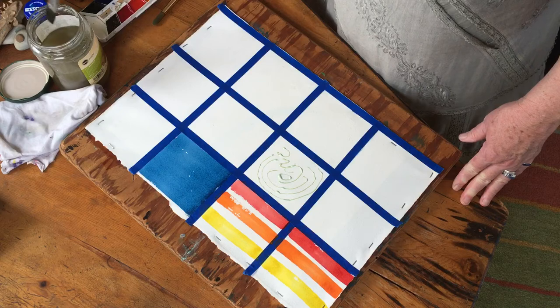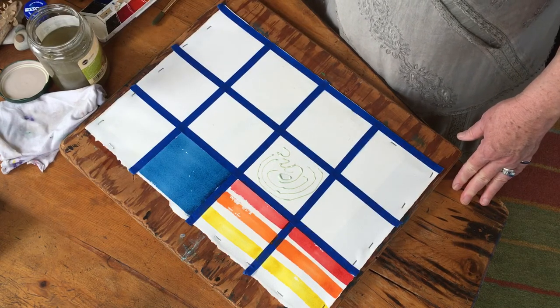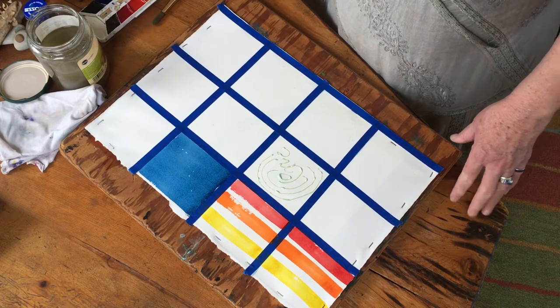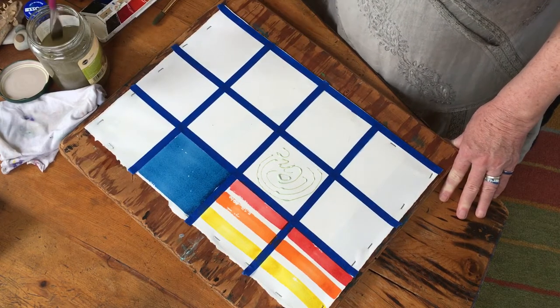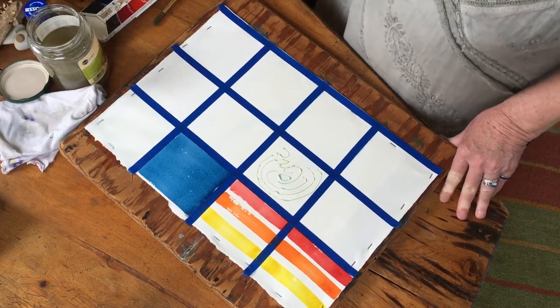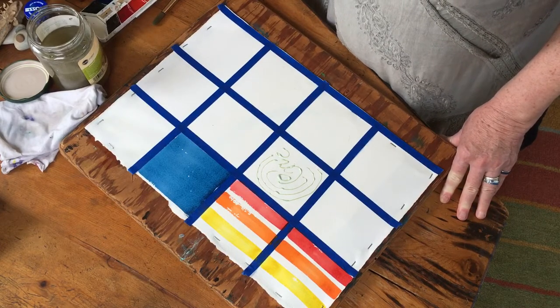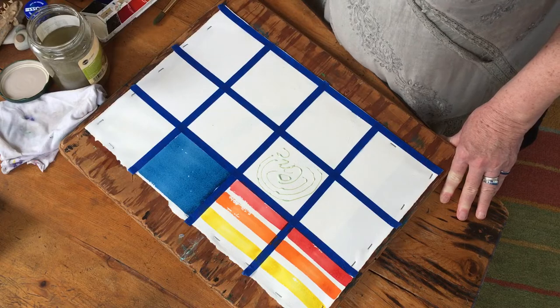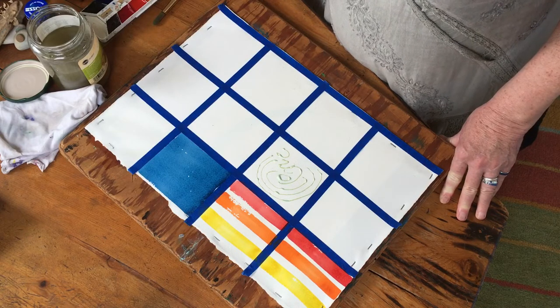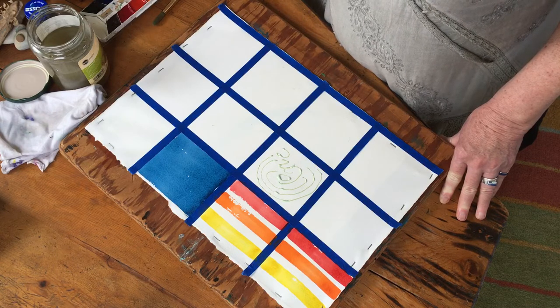I'm gonna do a wet wash, and what I also want to do is a kind of a fade. I'm gonna start with some violet. What I'm doing is loading my brush - that's what it's called when you get paint on your brush.